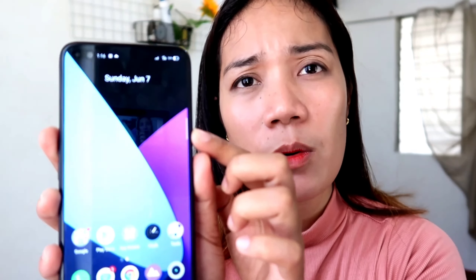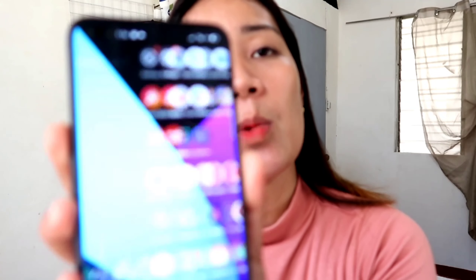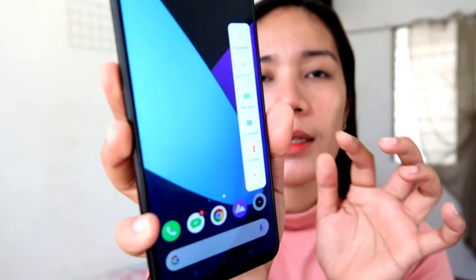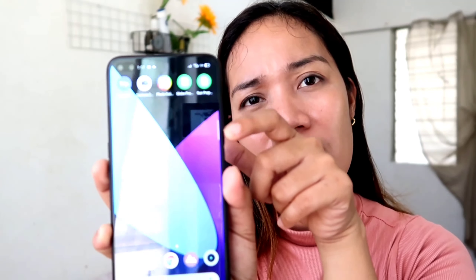Meron siyang white line na yan guys — kahit anong gawin ko, hindi talaga siya mawawala. Sabi ko, siguro sira tong phone na to. Pero meron palang secret na icon — shortcut pala siya ng mga applications na gusto mong makita ka agad-agad. Nakala ko sira siya guys. Pinuntahan ko yung sister ko, sabi ko parang sira yung phone ko be, kasi meron siyang white line na yan. And then shortcut pala siya ng mga applications. Meron din siyang naka-built-in na screen recorder sa mga gusto mag-record. Ganun na pala yung mga Android phone — hindi ko alam talaga.